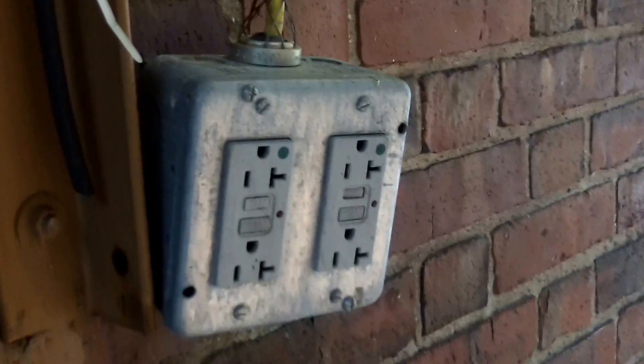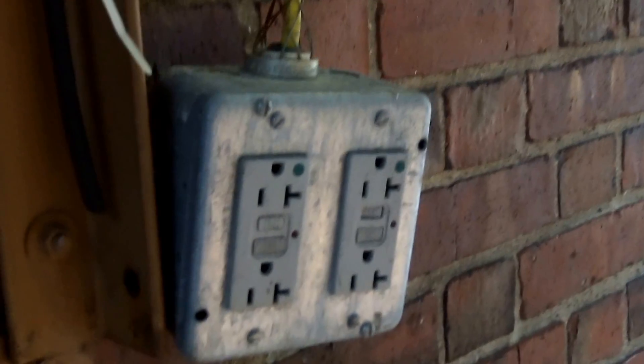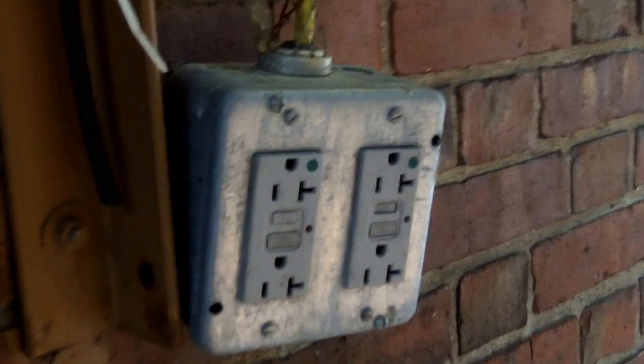So we've got a couple of violations for this temporary plug installation. This is Russ LeBlanc, NEC consultant for EC&M magazine.